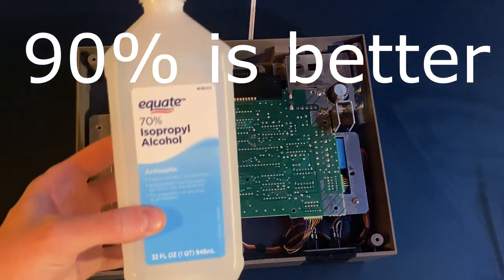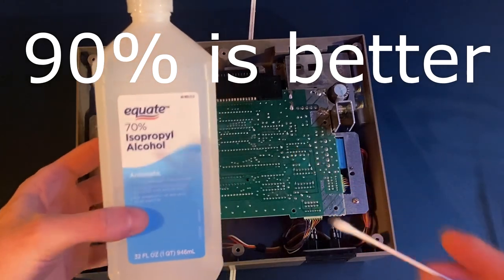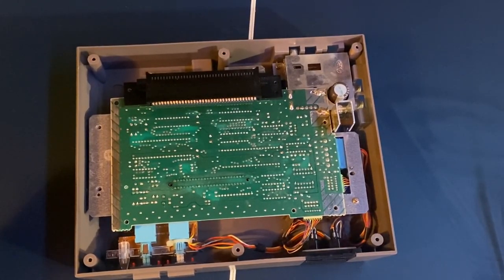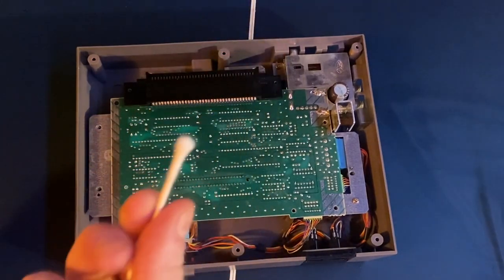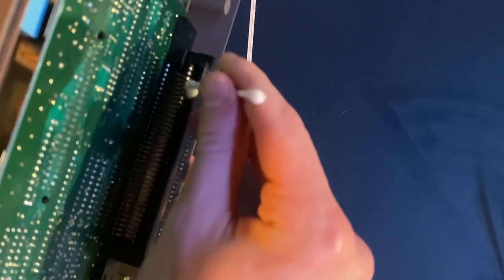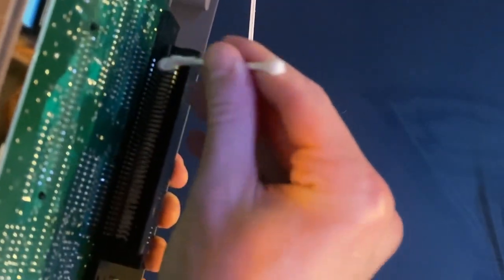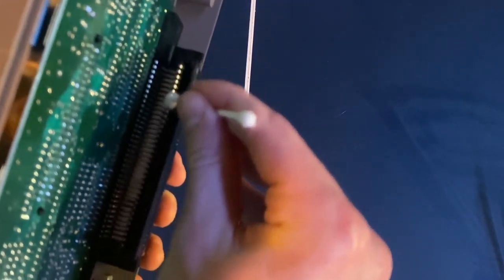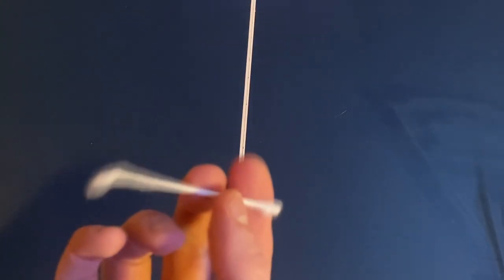To clean your system you're going to need some isopropyl alcohol. 90% is best, but 70% will work too. Put a little bit of alcohol on the end of a Q-tip and then go in there with the connector and clean it out. This part is where the games actually plug in, so you want to get as much dirt off as you can. If you get any black or brown residue on the Q-tip, you know you're getting something out. Then switch to the dry end of the Q-tip and dry it off.